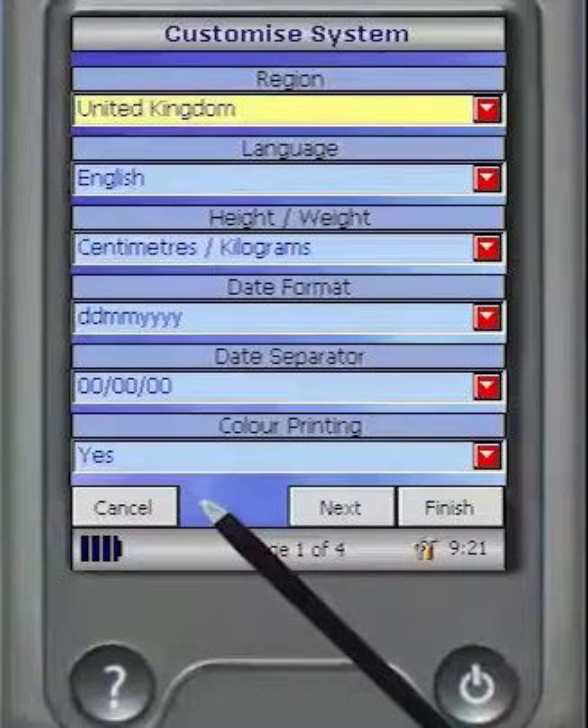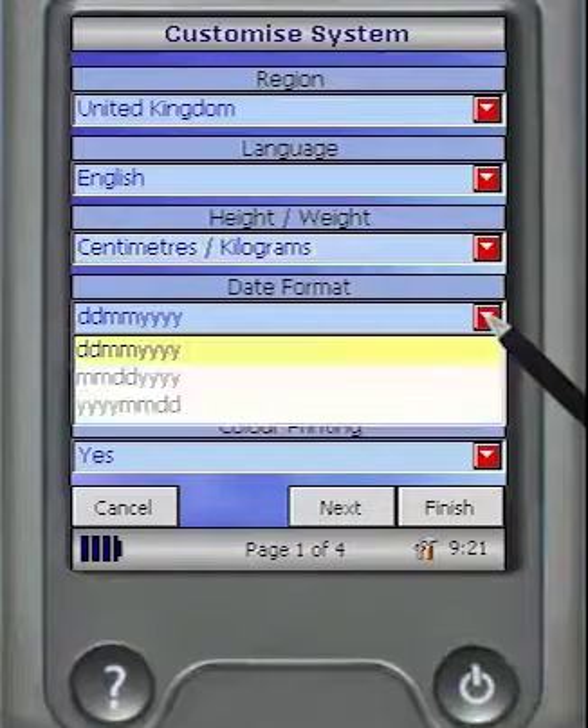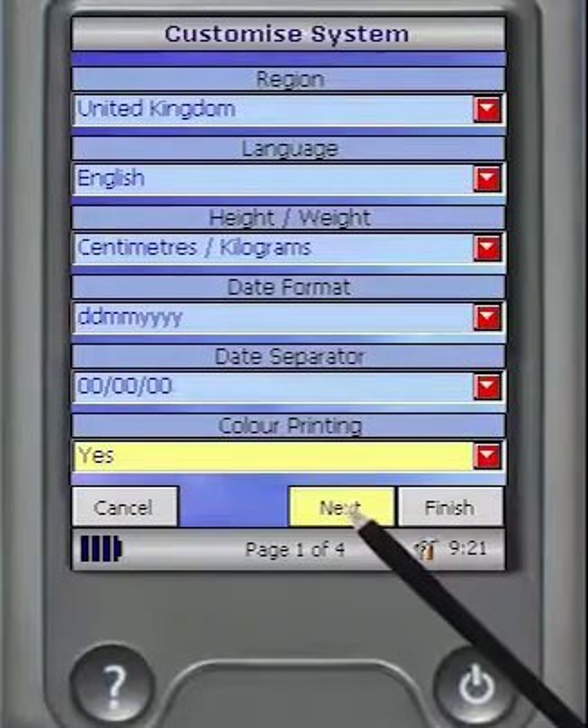These can be changed if required by touching the red arrow drop-down box and selecting an alternative choice from the default. Now select Next to continue.